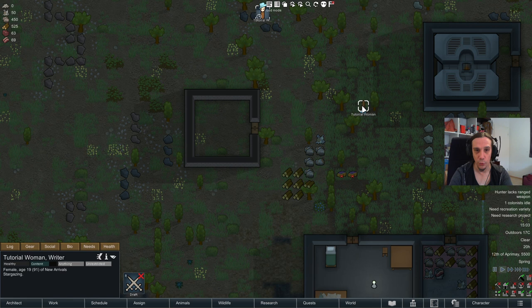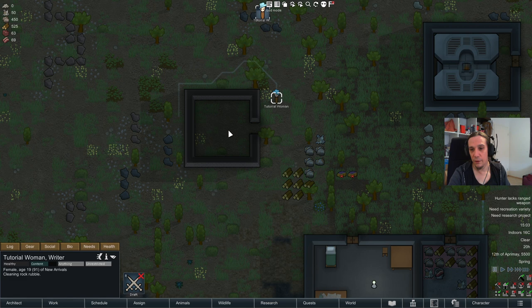That's just not possible. As soon as there's a door and a roof over a room, it counts as an indoors location, as you can see here at the lower right of the screen. Only indoors areas can be temperature regulated, whereas outdoors areas can only be affected by seasons, storyteller events, and such.